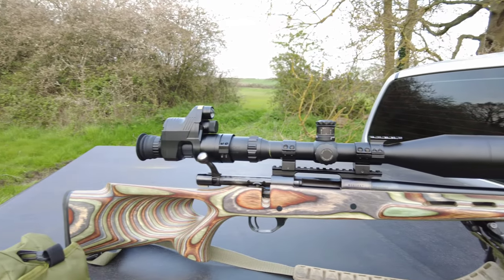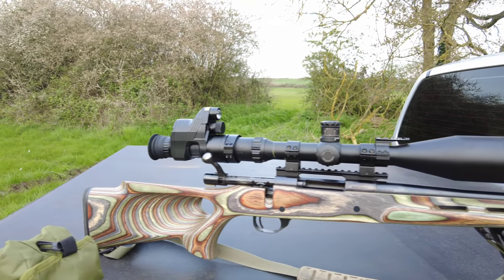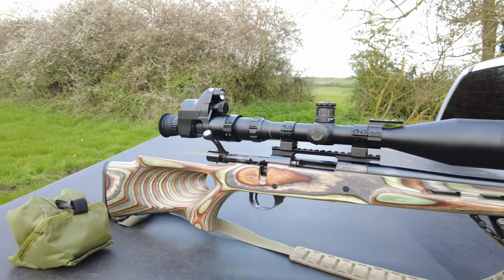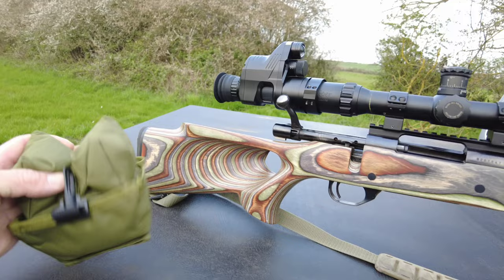I'm using 39 grain homeloads and I'll also, for stability purposes, be using the Cordwell stock bag.